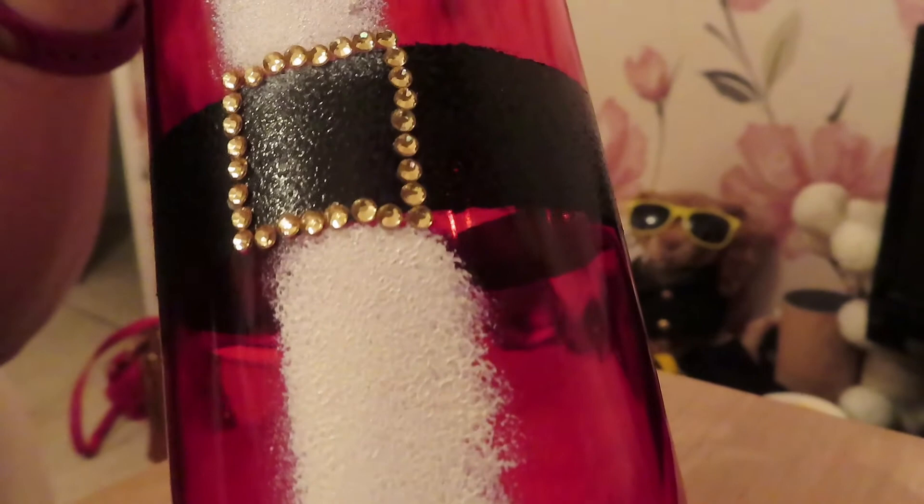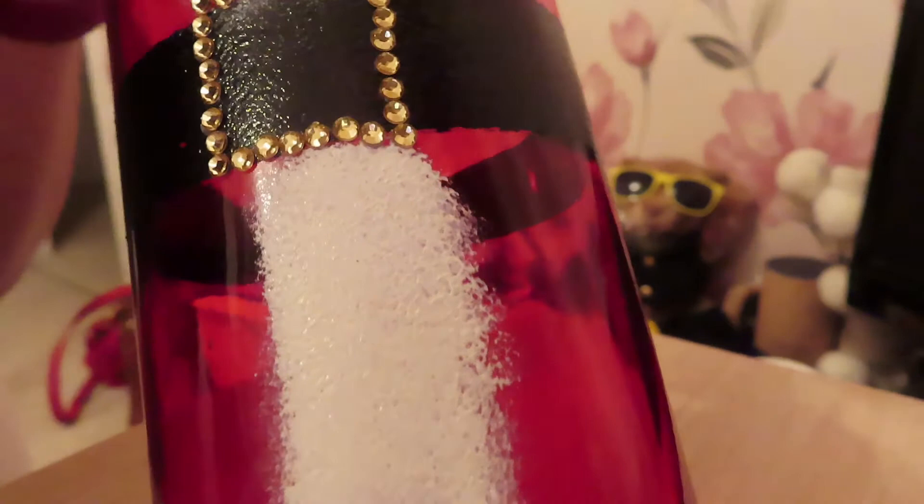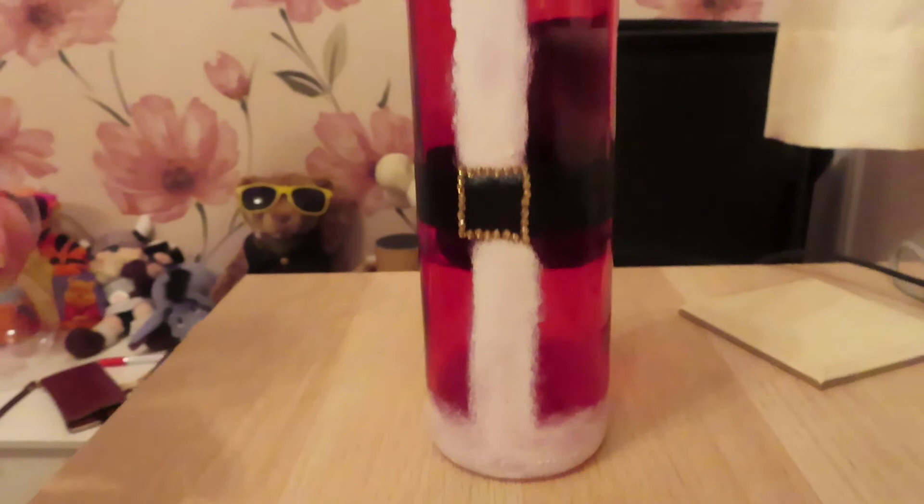Oh my god, that was so difficult because the gems were so small they kept falling out of my fingers — but there we go, what do you think? He's now looking more like Father Christmas. I just need the cork to dry and I think that is then done. I'm loving it!